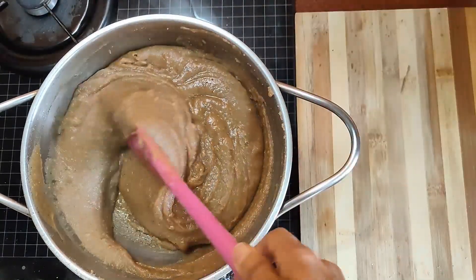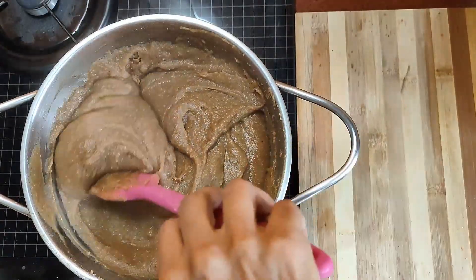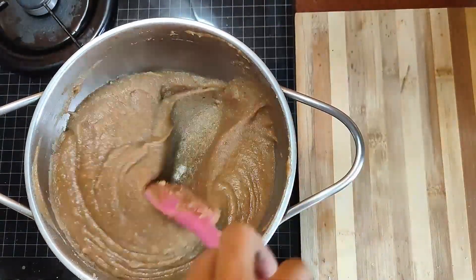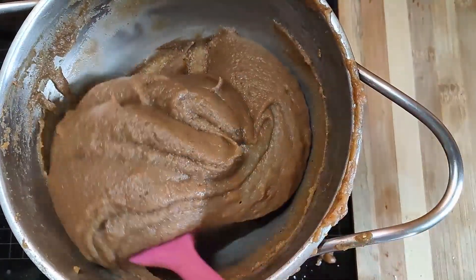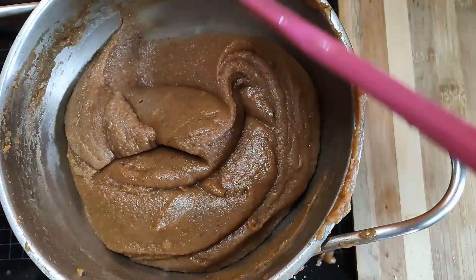Roasting is the only process you need to do now, and your delicious and very healthy dessert or snack will be ready in no time. You will relish this during the winters and see a difference in your body once you start eating this.